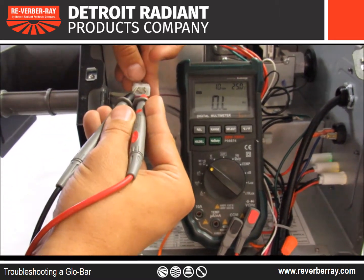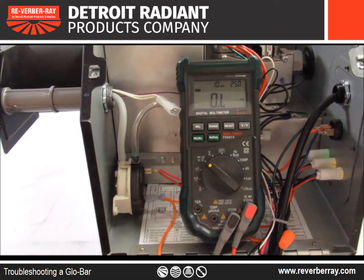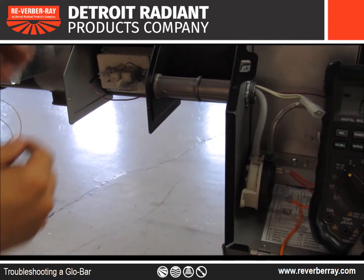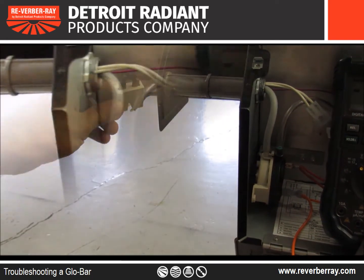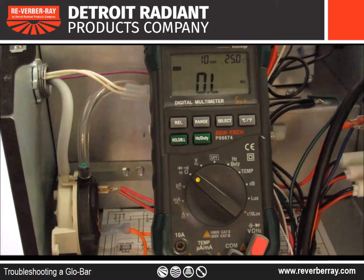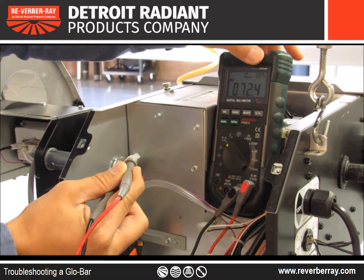As you're checking the glow bar, if the voltmeter reads OL, this indicates you have a bad glow bar. Or, if it reads a higher number than 150 ohms, this could be indicating you have a hairline crack.